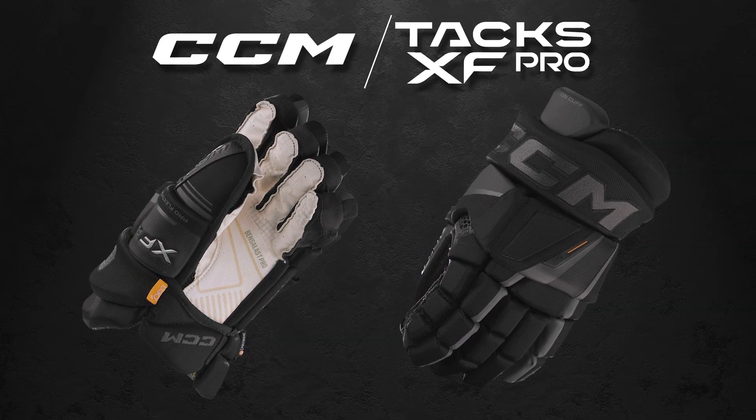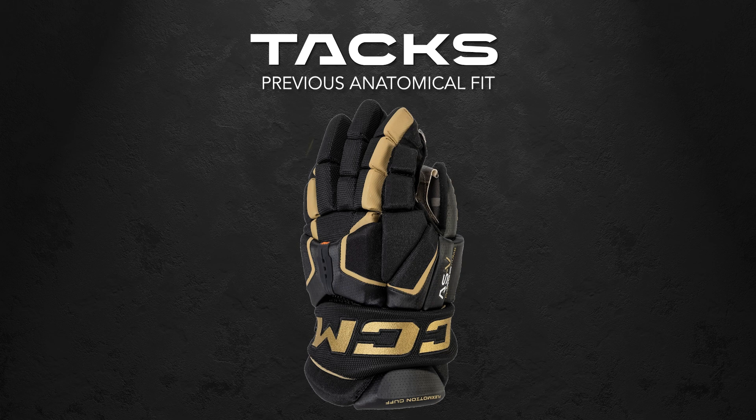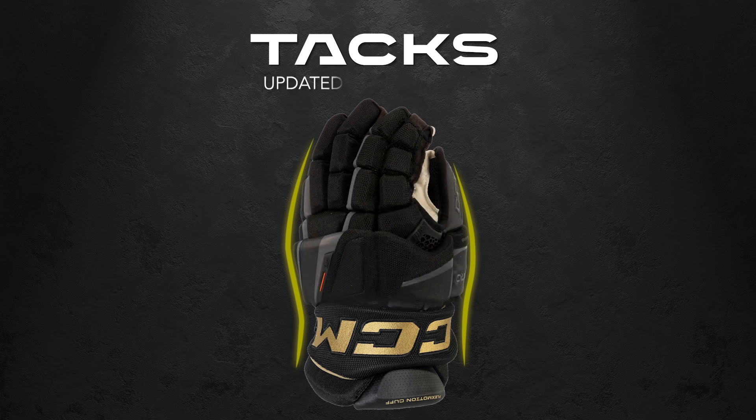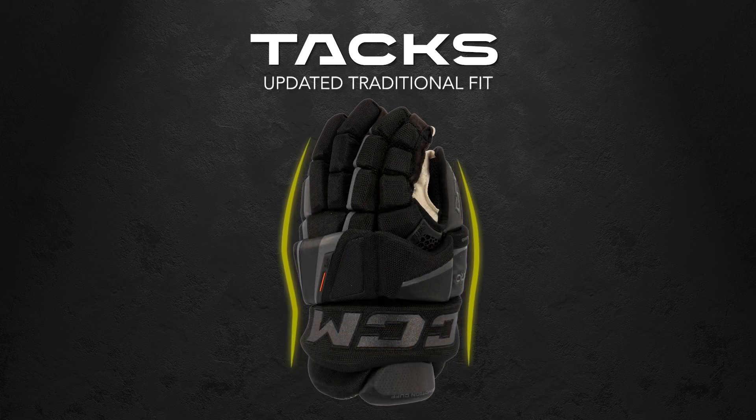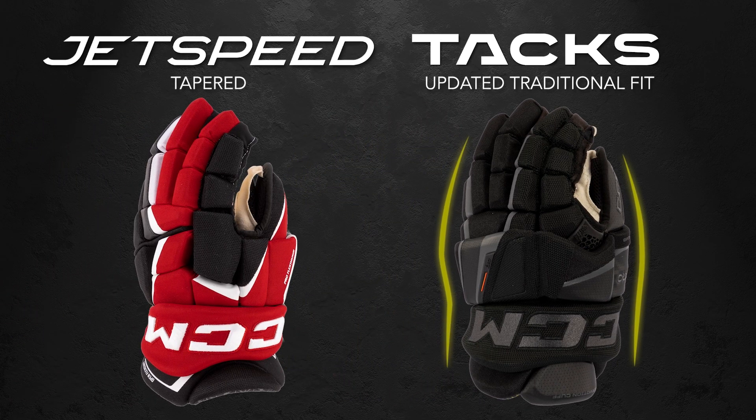Before we jump into the review, let's quickly talk about the Tacks line. If you've used Tacks gloves in the past, then you're familiar with their anatomical fit — snug all the way throughout the glove and cuff. This year, CCM has switched things up with a more traditional fit, giving you a looser feel in the fingers and backhand with a more relaxed cuff, compared to CCM's tapered fitting Jetspeed gloves, which fit more snug in the fingers and backhand with an open cuff.